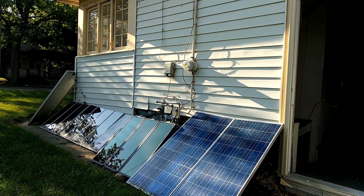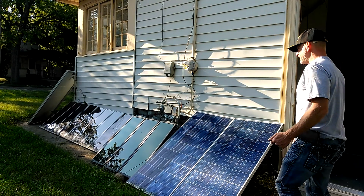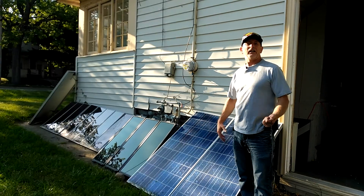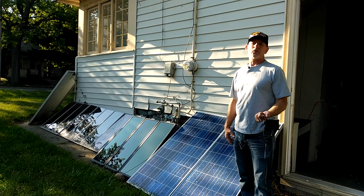Welcome to DIY Solar and Wind. I haven't added any extra solar panels yet lately, but I've revised a few things.